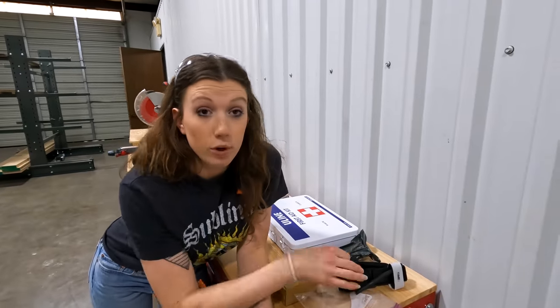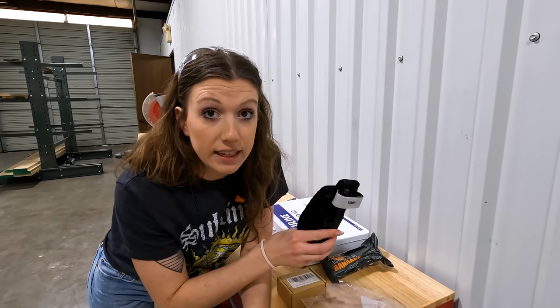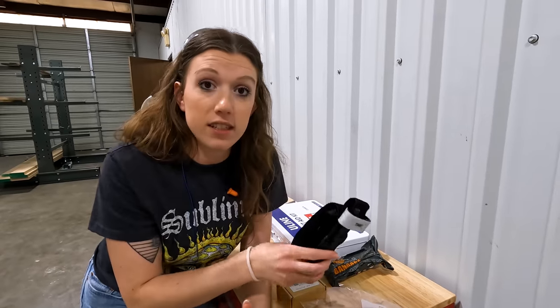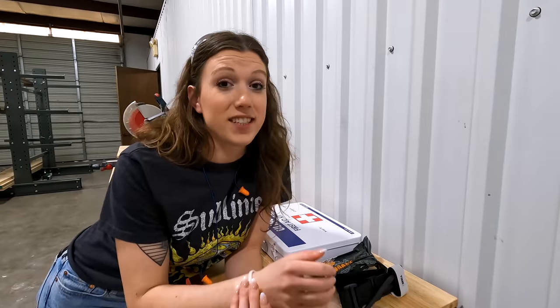In an emergency the last thing you want is to be fumbling around with velcro figuring it out for the first time. Any future employees are going to get a very thorough, hands-on training on how to use both of these and everything in the first aid kit, so that everybody in the shop is at the same level and can be trusted to take care of each other if anything bad happens. It's not a matter of if — it's when.